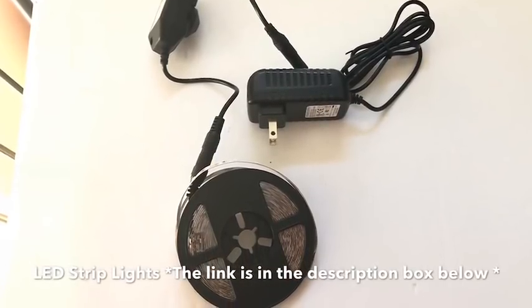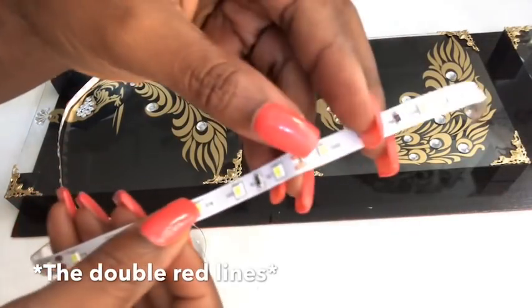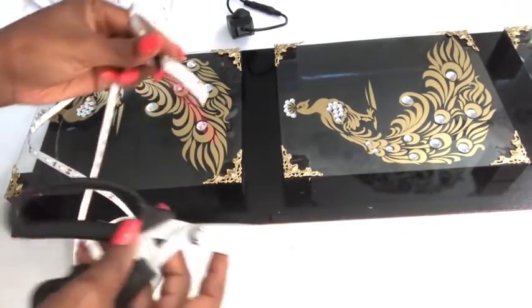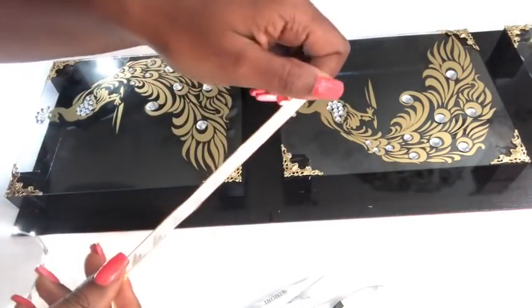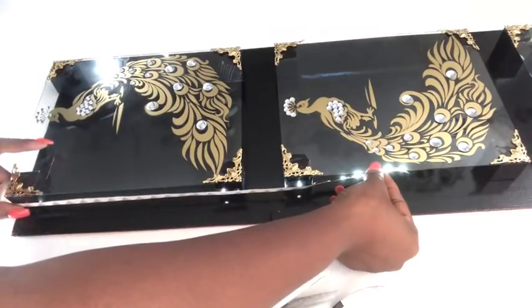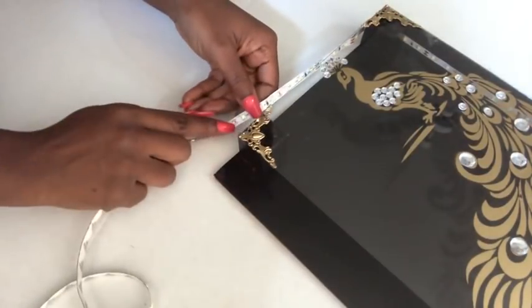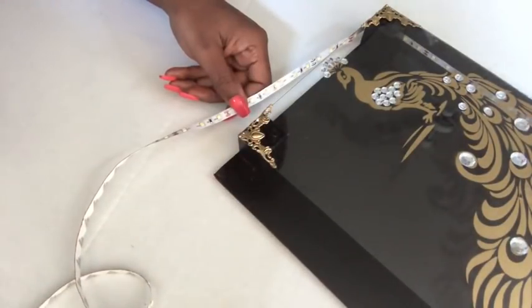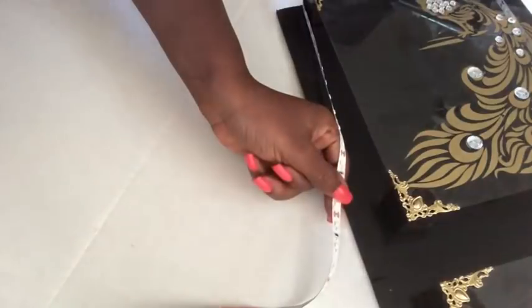This is the LED lighting that I will be adding to my design and the link will be in the description box below. I will be gluing it all around the design. On the strips there are marks where you can cut. I took off the first part of the strip using scissors at that same mark because I won't be needing it. It comes with a self-adhesive backing but I'm going to be turning it to face inside, so I will be gluing the light facing inside with the adhesive backing facing outside. After applying the hot glue, I'm using the cutting mark to glue it onto the wood, just to be on the safe side because of the heat from the hot glue gun.